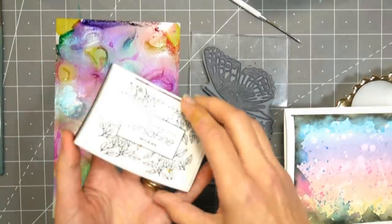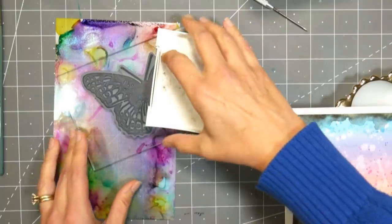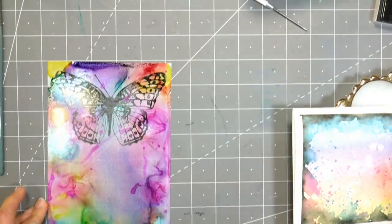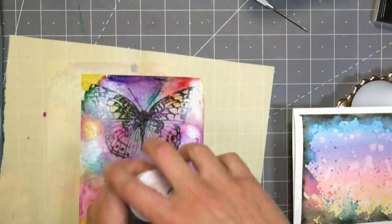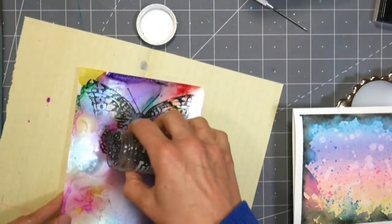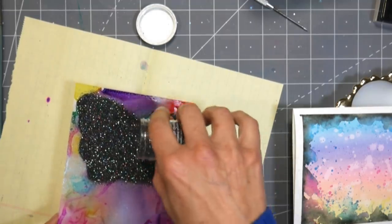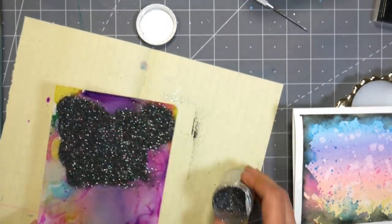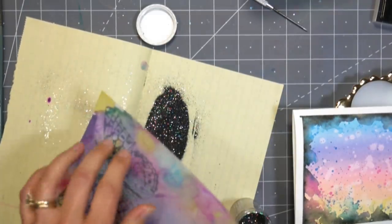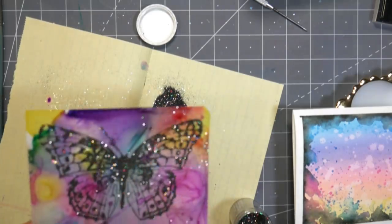Now I'm comparing the Duralar to my background and the colors go together really nicely. I wanted to make an element for my card that would be interactive or at least movable, so I decided I would make a butterfly on the Duralar. I'm using an embossing tinsel, which is like a glitter and embossing powder mix, and I used VersaFine ink — which was not going to dry on that plastic — because most inks aren't going to dry on plastic very well. I knew that embossing it would seal the ink down and give me a pretty glittery effect.